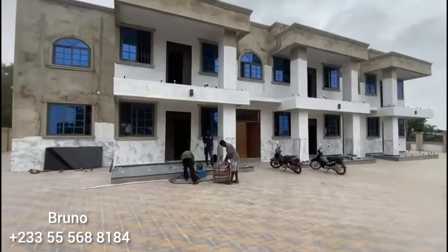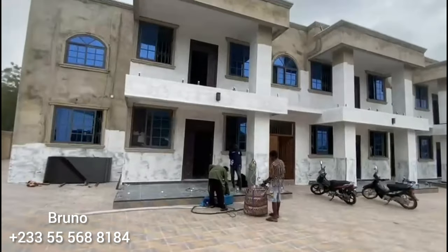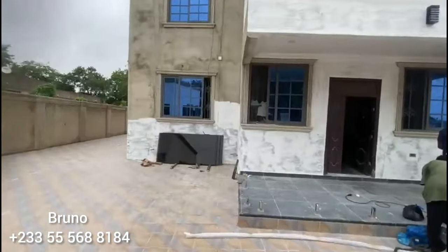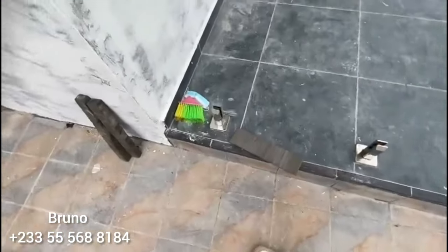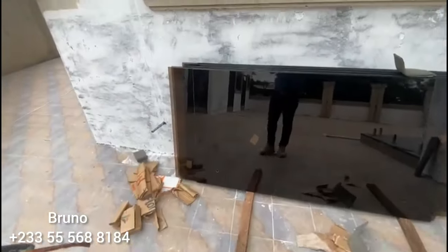Last week we were here in Tamale, then we went to Togo, and this week we are back in Tamale. We just arrived this morning. We came here last time to install the holders. This is a spigot design.